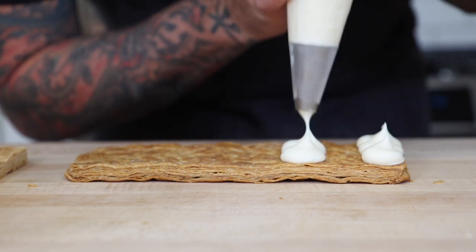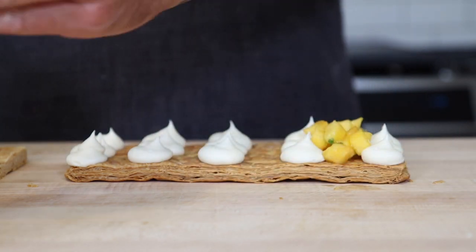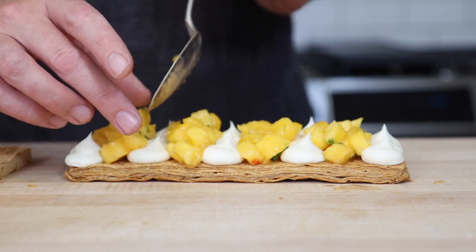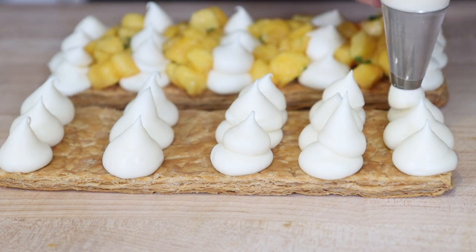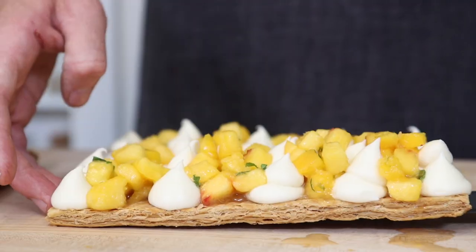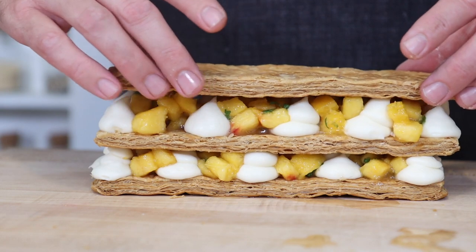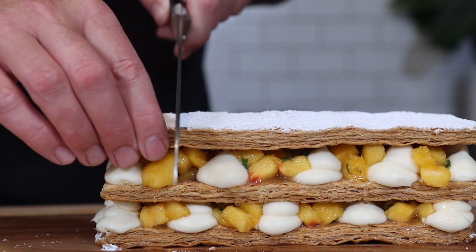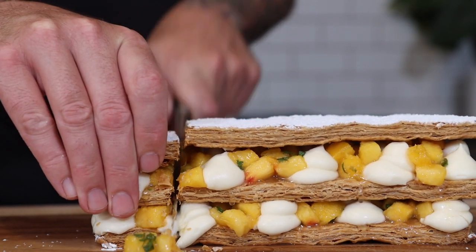The last thing we need to do is assemble our Napoleon. Thanks for watching my video on how to make this easy Peach Napoleon Dessert. Don't forget to like, subscribe, and hit the notification bell. Leave me a comment and let me know what your favorite summer fruits are. See you next time!